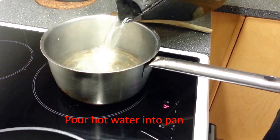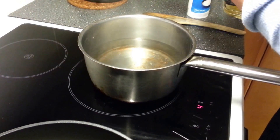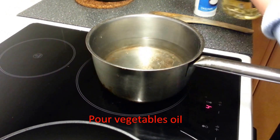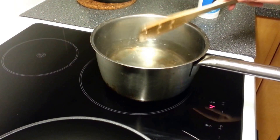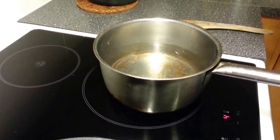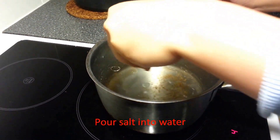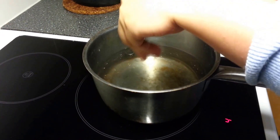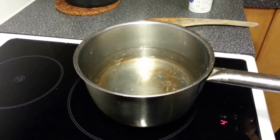We put hot water into the pan. Afterwards, we put a little vegetable oil into the water so that the spaghetti noodles will not stick to each other when they are boiling. And then we put just a little bit of salt to help the spaghetti noodles cook faster.